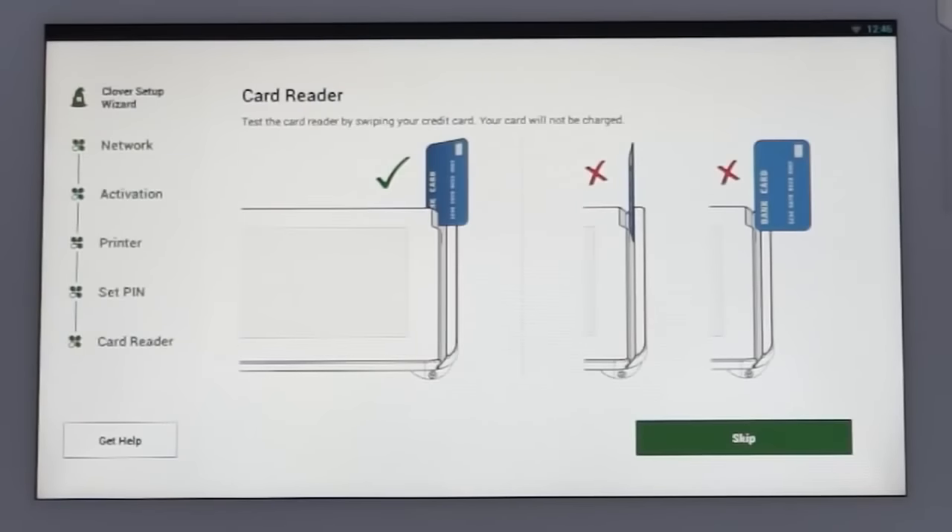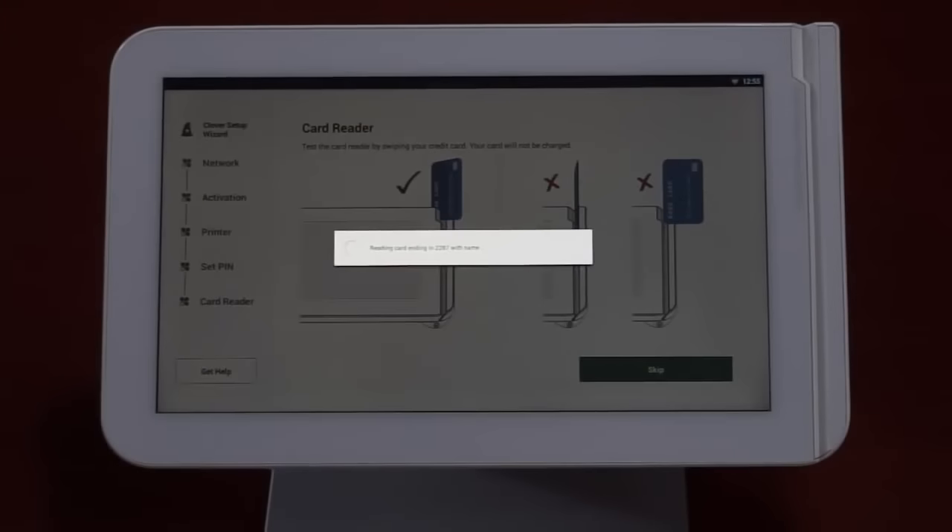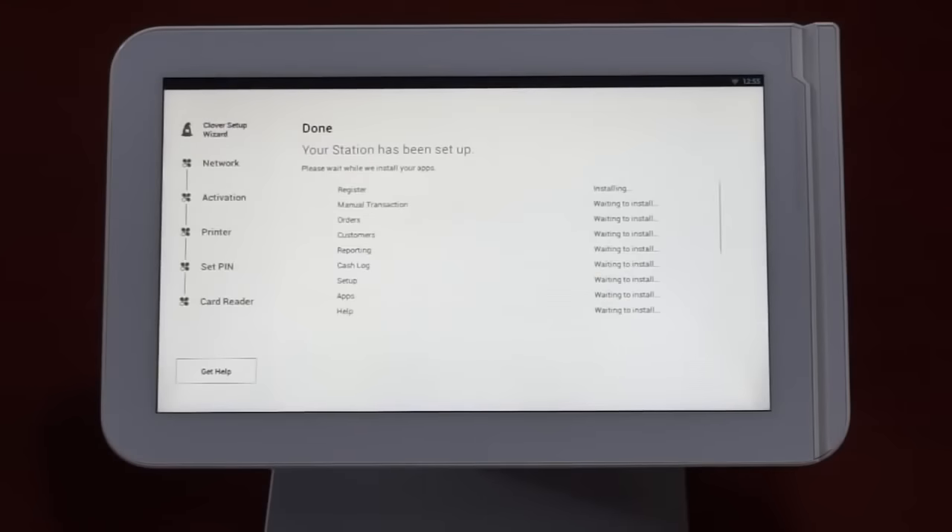Okay, we're almost there. Now let's test the card reader to the right of the touchscreen. Swipe any credit card as shown. This will help you get the feel of swiping the card at the right angle. If the card reader doesn't recognize the swipe, you can try another card. Don't worry, no funds will be authorized on this swipe.